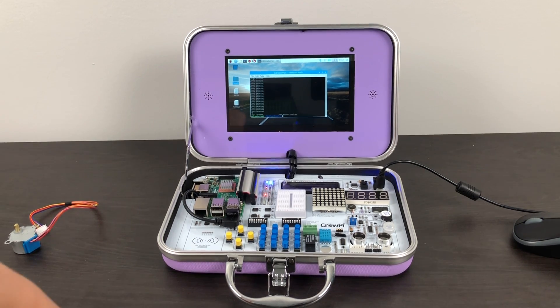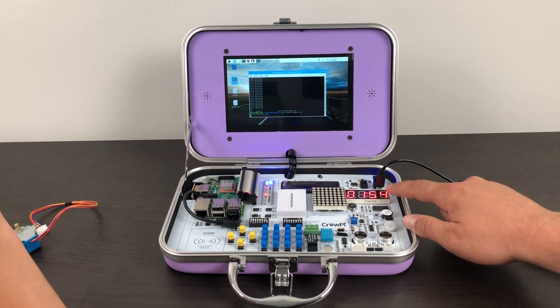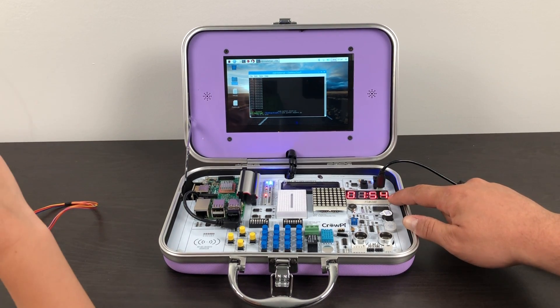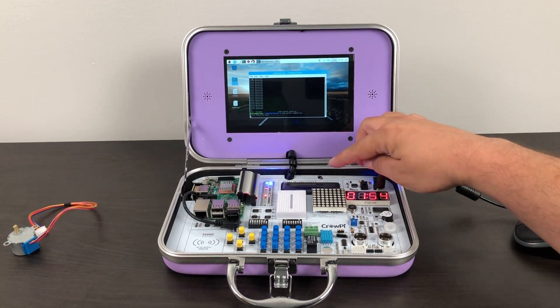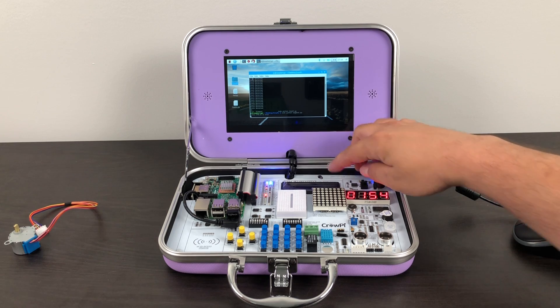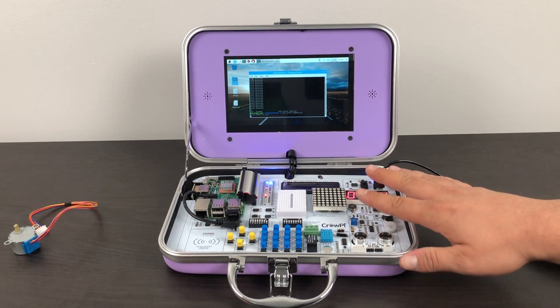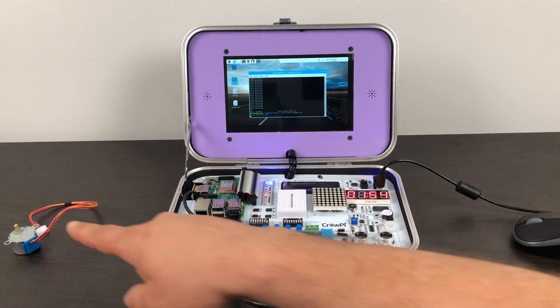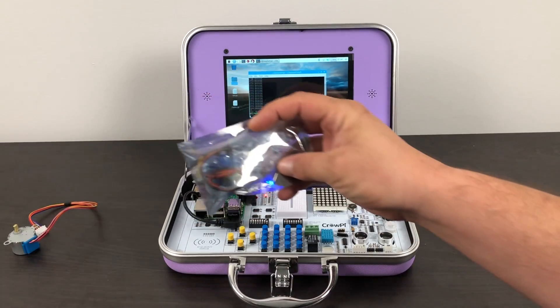The next demo I want to show you is the time demo. We have a segmented LED right here. All we'll need to do is CD into the CrowPie folder and run the segment Python script. It gives us our time — it's 1:54. These are the basic scripts that are included; they're really awesome to use, modify, and learn from. I recommend creating a backup of that folder so if you start modifying them, you'll have the original in case you mess something up.